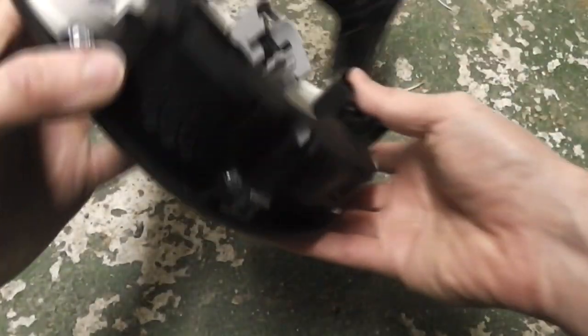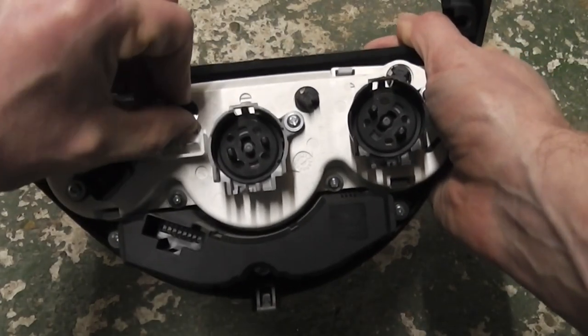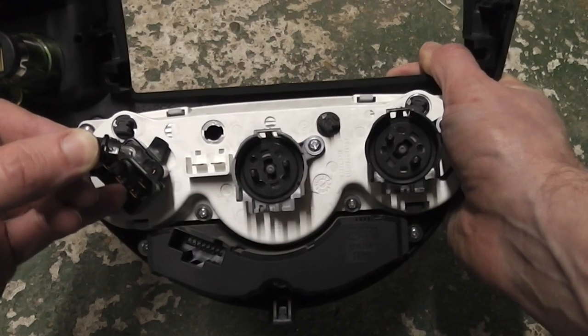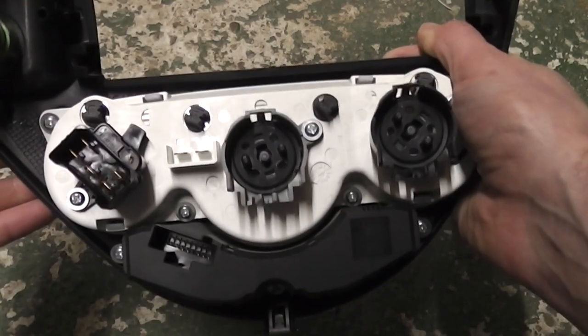You don't necessarily need to remove the whole panel from the car, however it may make it a bit easier. All you need to do is grab your light bulb that's blown, turn counterclockwise and lift out. Get your new light bulb and then refit. And you're done.